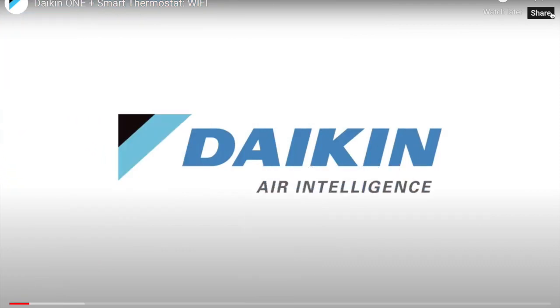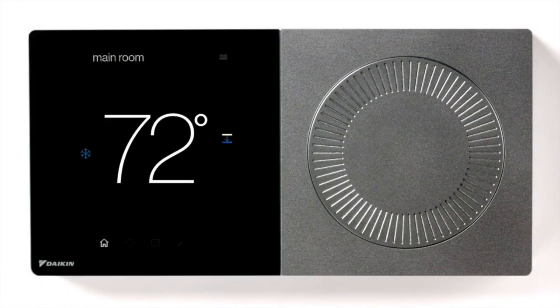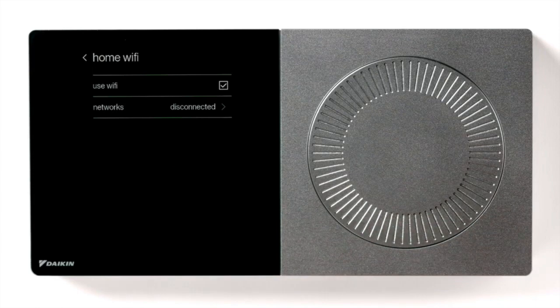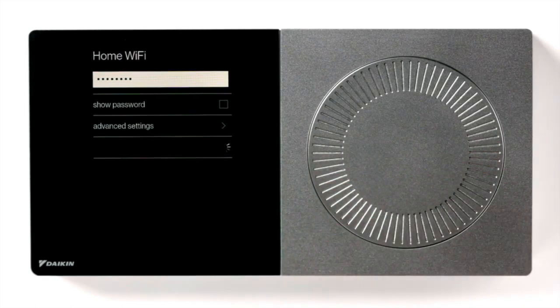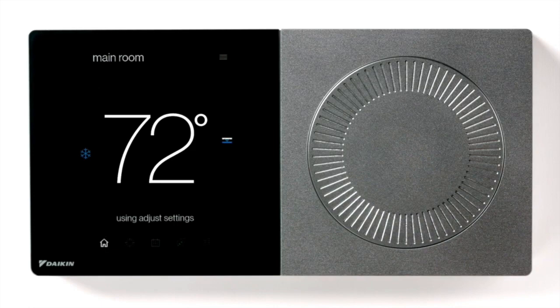Introducing the Daikin One Plus smart thermostat. To connect it to your Wi-Fi network, start by pressing the menu icon in the top right corner of the touch screen. Select 'Settings,' then press 'Configuration.' Press 'Home Wi-Fi,' make sure the 'Use Wi-Fi' option box is checked, then press 'Networks.' Find the network you want, select it, and input your Wi-Fi password using the on-screen keyboard. Press 'Done,' wait a few moments, and once connected, the name of your network will appear on screen. Press the dial to return home — your thermostat is now connected.